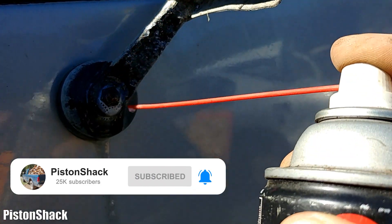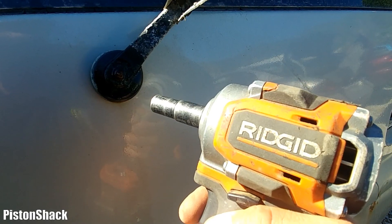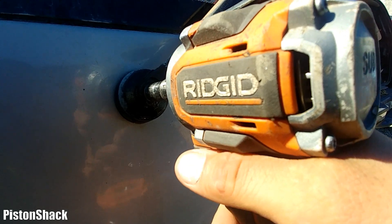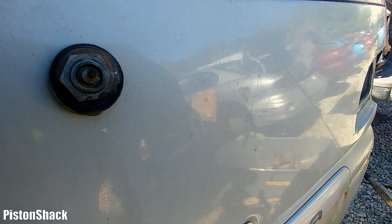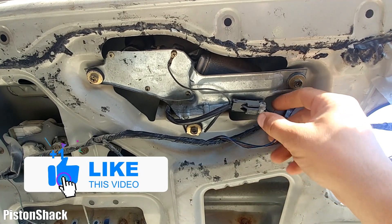Next time when you install the arm, apply a little bit of anti-seize compound. 10mm socket — let's remove the nut nice and easy. Now we can remove the arm completely. Time for the electrical connector — push the locking tab in and pull the connector out.